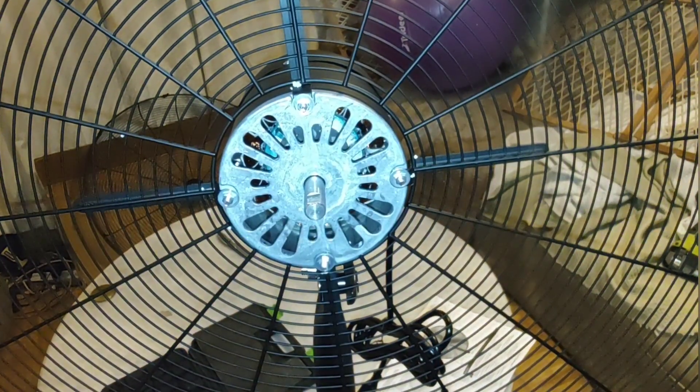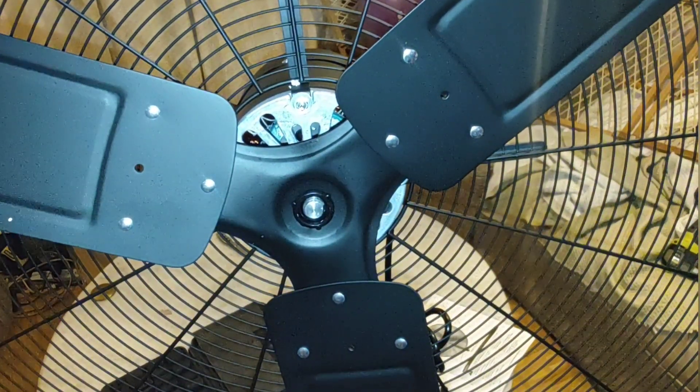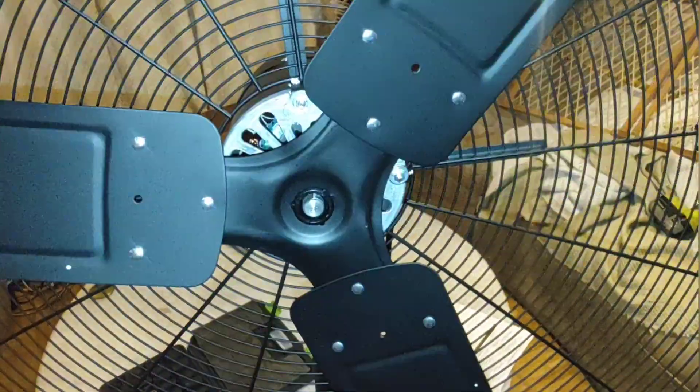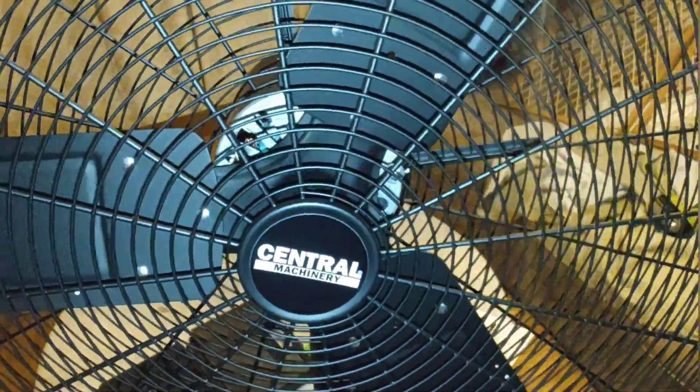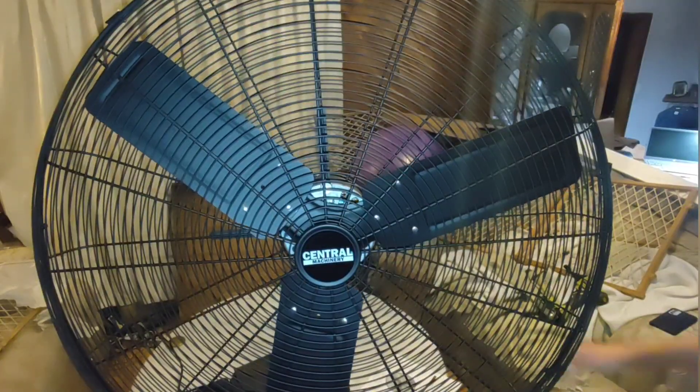Now it's time to install the blades on the engine. It's held on by a three-quarter inch head bolt. When you install this blade, you have to center it right in the middle — not too far and not too deep.